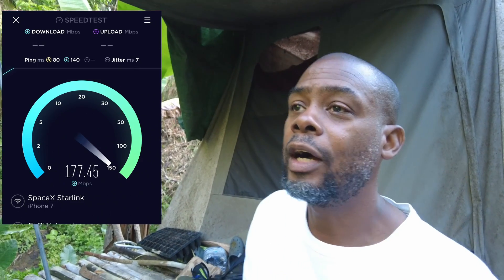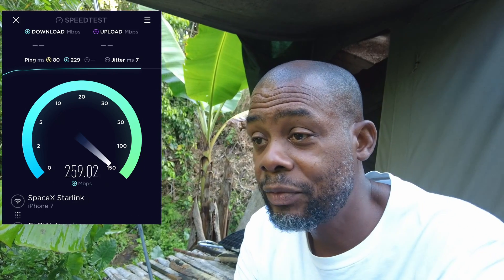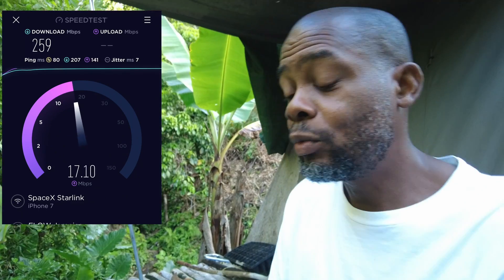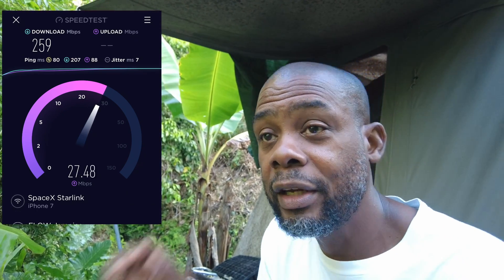For the speed testing, we used two different methods: a random upload/download speed test from the internet, and also the speed tester from the Starlink app. With the regular app test, we get up to 200 megabits per second depending on how close we are to the router. If we're in another room further away with weaker signal, we'd get around 30 to 50 megabits per second.